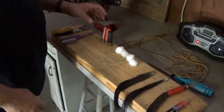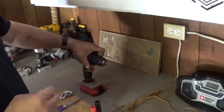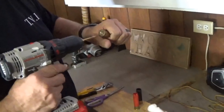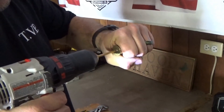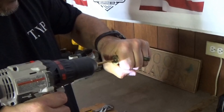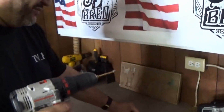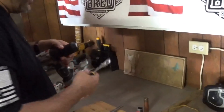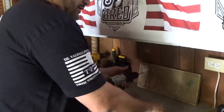First thing we're going to do is take one of the shotgun shells and drill the primer out. Be careful not to get your hand. It will pull right out, and the only thing I'm going to use the pliers for is just to pull that primer off if it's a little bit warm.